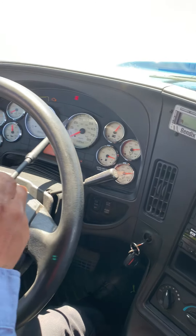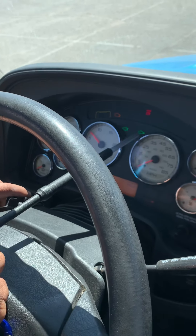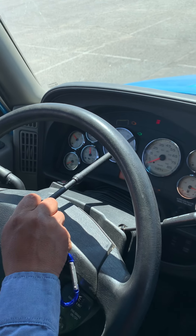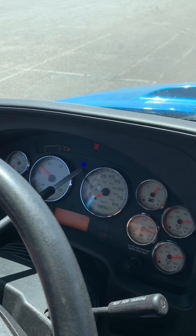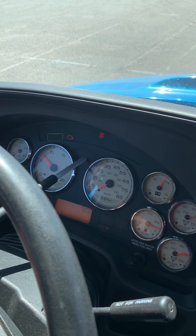Now we're gonna check the light indicators. I'm gonna put my four-way flashers on — they're properly working. Cancel them. I'm gonna put my left turn signal and my right turn signal — they should be properly working. I'm gonna put my high beams on — they should be properly working. The bright light should be working outside. They're properly working.